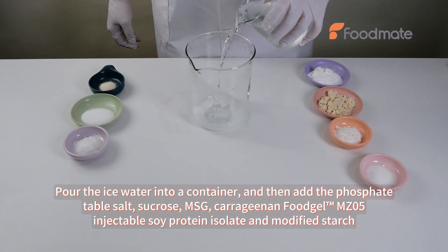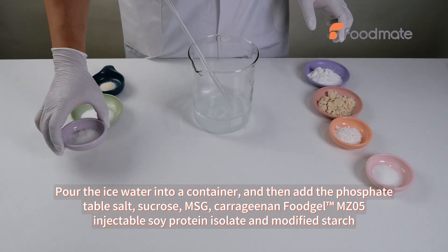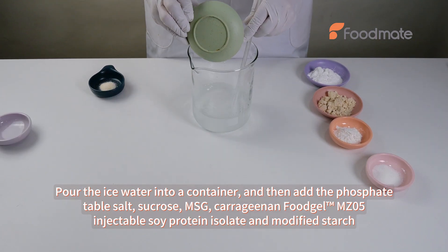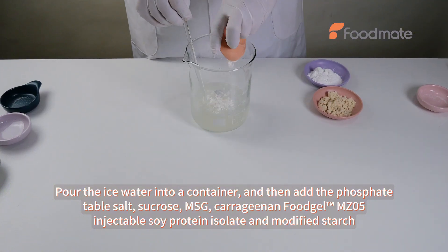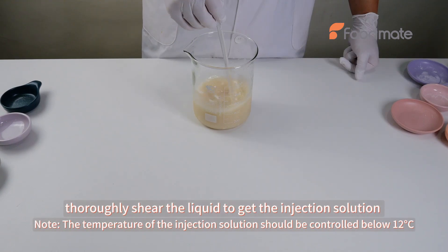Pour the ice water into a container and then add the phosphate, table salt, sucrose, MSG, and Carrageenan-MZ05. Inject table soy protein isolate and modified starch. Slowly shear the liquid to get the injection solution.